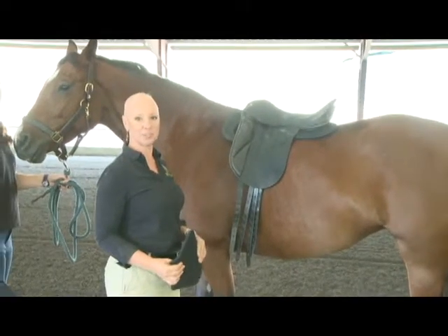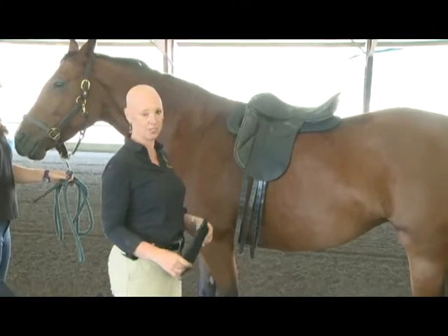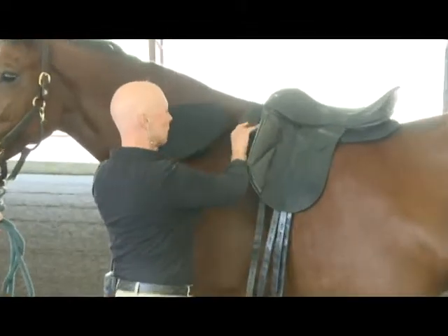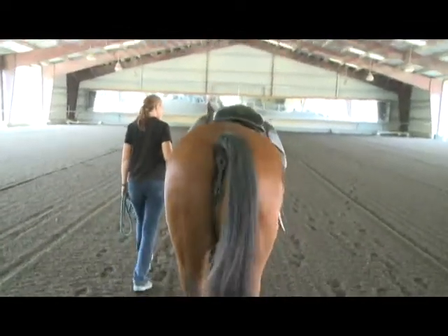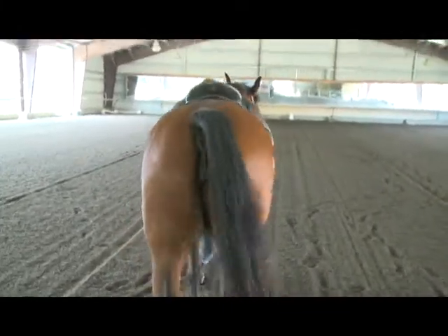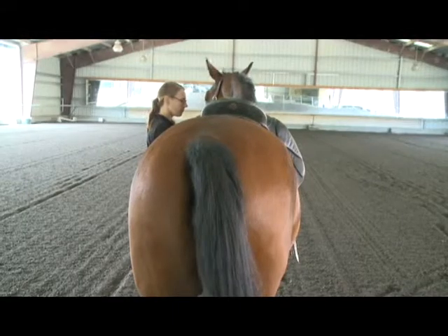To address the asymmetry we've identified — which is resulting in the saddle going to the right — we are going to shim all four quadrants of the saddle one at a time and note the results. We'll start by using a piece of foam in the shape of the panel, front half only, and putting it under the left front quadrant of the saddle, then watching the horse walk again.